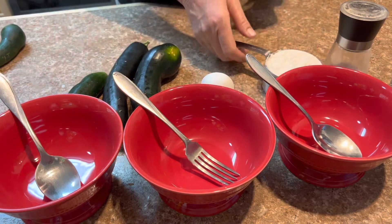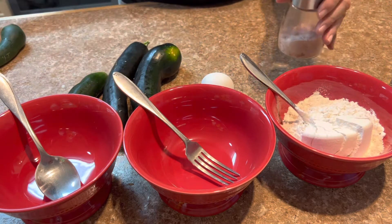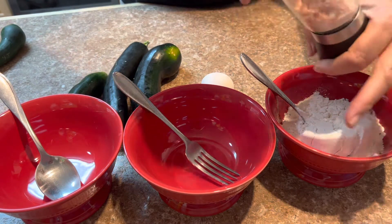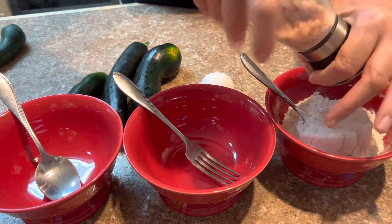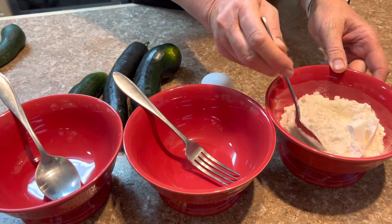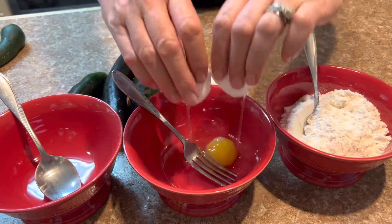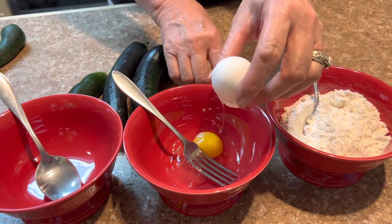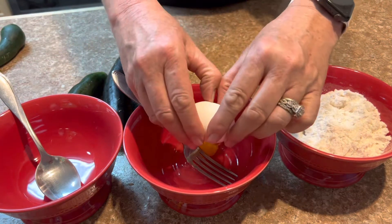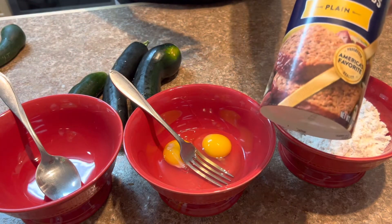You need three bowls to work with. The first bowl, you need to put your flour in with some salt — I'm using Himalayan salt. Two eggs, and breadcrumbs.